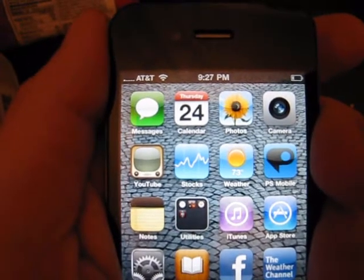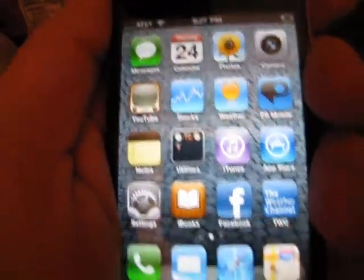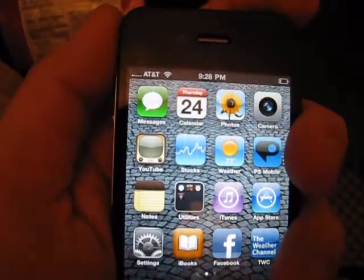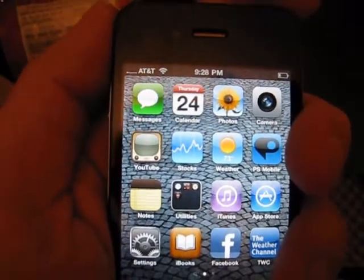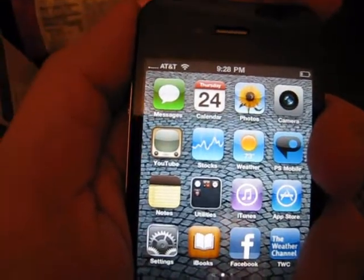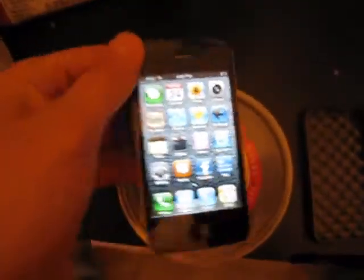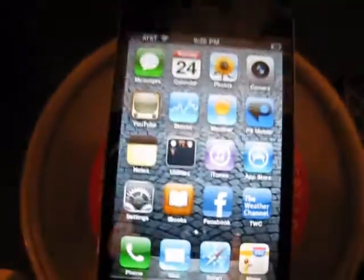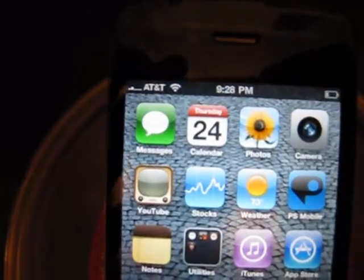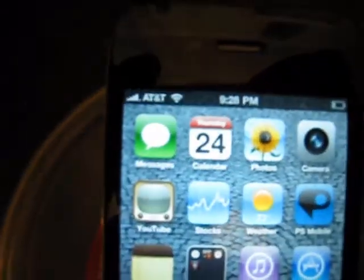I'm going to hold it until it goes to searching. The effect is there. Maybe I won't hold it until it goes to searching. However, you'll notice when I set it back down — I'm just holding it above this table — the bars are going to come right back.